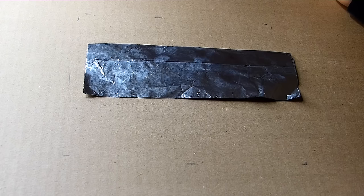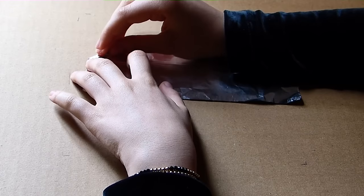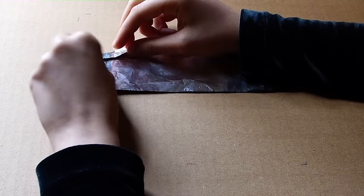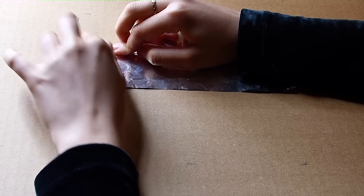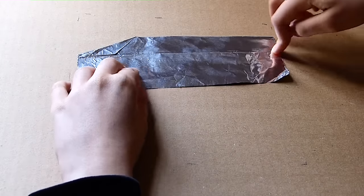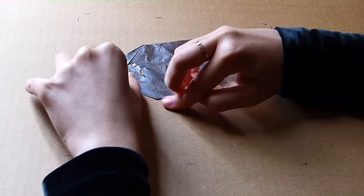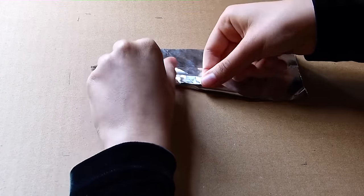Now we're going to flip that so it's like this. Now we're going to take this corner and fold it down. And then fold that entire portion over so that it meets this line right here. Now we're going to take this corner and fold it to the line, and then that entire portion up and fold it to that line.